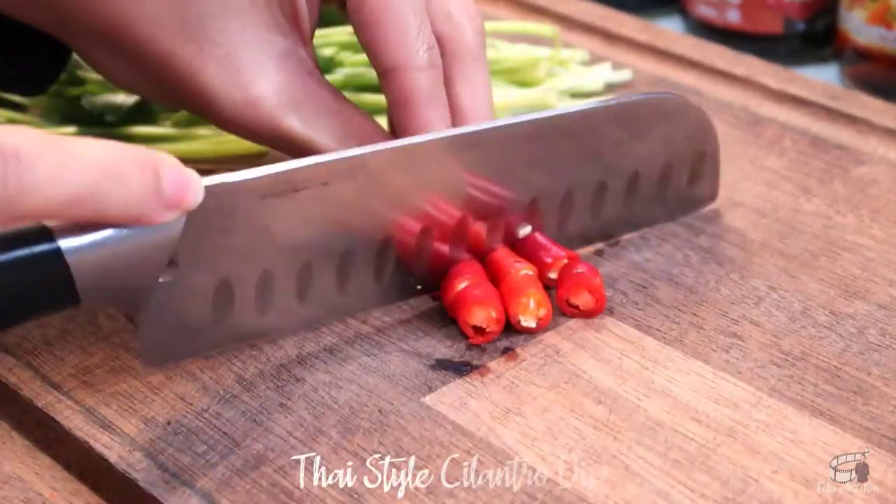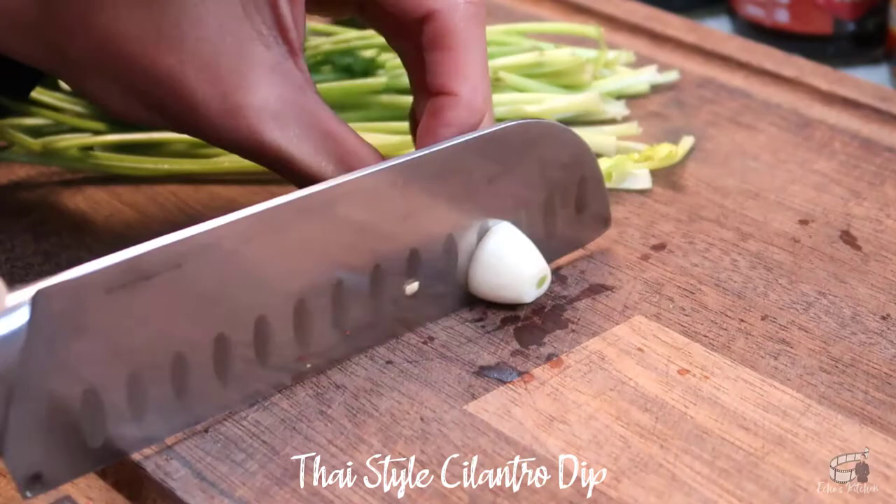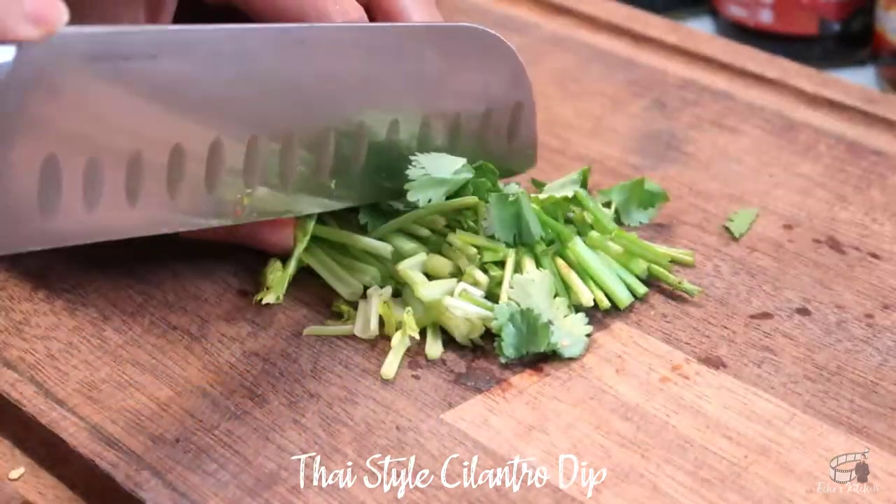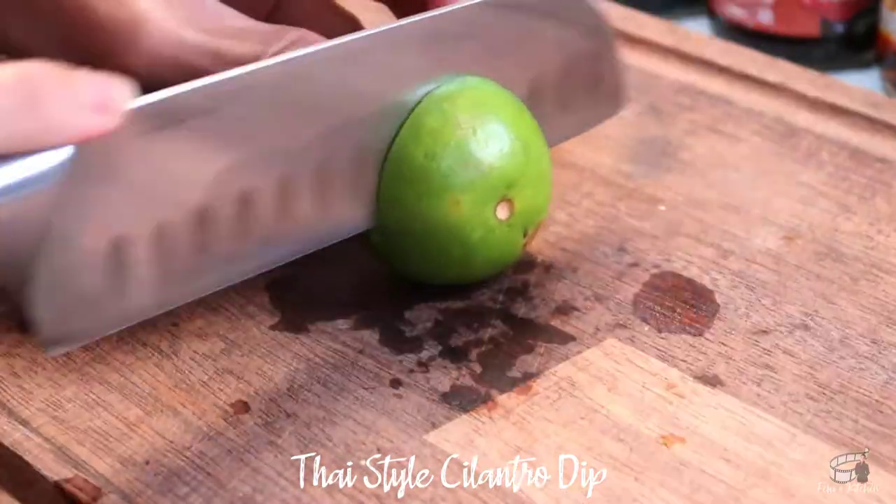Cut the chili into small pieces. Do the same for the garlic. Chop the cilantro, and then juice the lime.